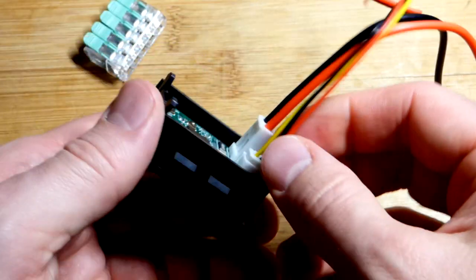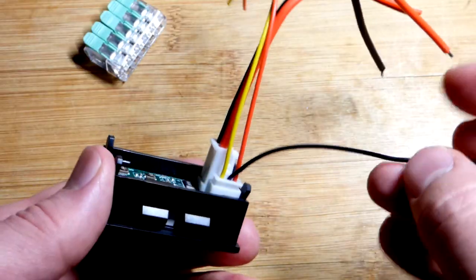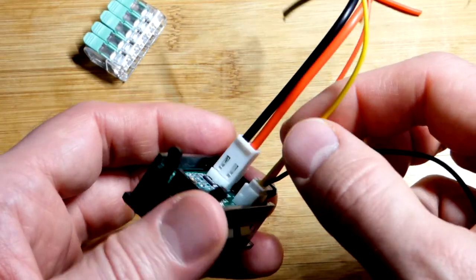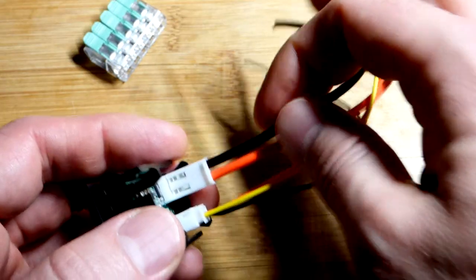Just plug it in. Reminder: this black wire — if you're just using one power supply, don't connect it to anything, otherwise you'll have short circuit problems. That red wire powers the LED display. The yellow wire gives you your voltage measurement in relationship to the voltage at ground, which is the black wire.